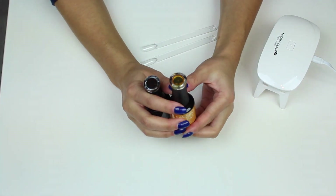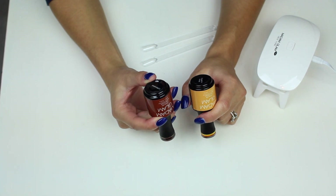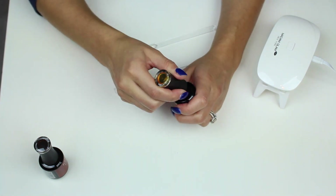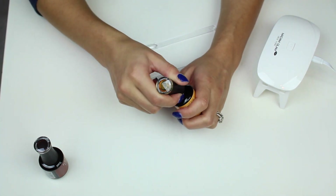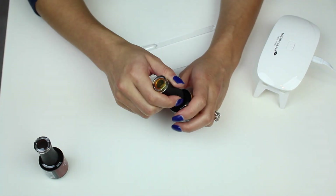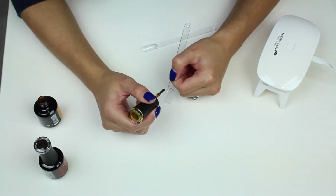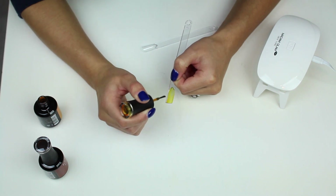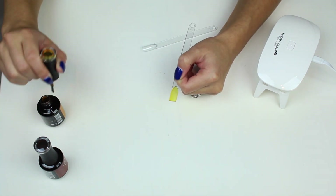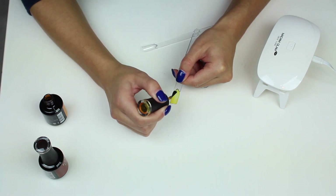The next two colors I got are to do a tortoiseshell design. The yellow one is called Dipped in Honey and the brown one is called Caffeinated — they're like a glass-sort of polish. I saw these on Enchanted Nails by Kelly on her Instagram — she's got a reel showing you how to do tortoiseshell and it's such a helpful video. She uses a stamping plate as well which makes it look so easy. I'm going to try to create tortoiseshell by hand and also with a stamping plate.